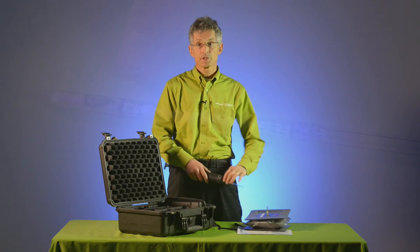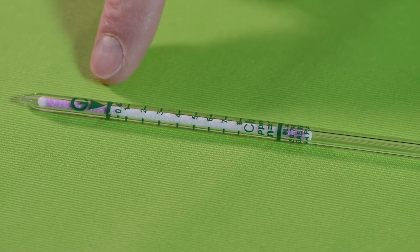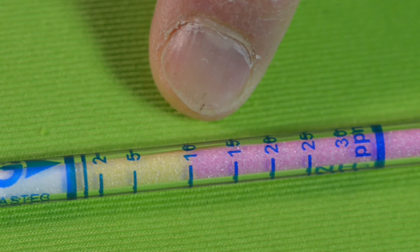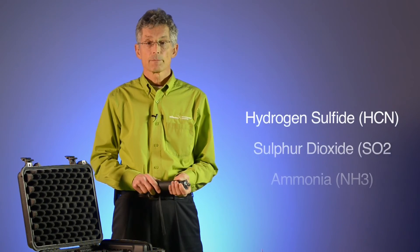Using the same procedure, we see here that there is no indication on the chlorine tube. However, there is a response on the 12L hydrogen cyanide tube. At this point, we have narrowed down the unknown to hydrogen cyanide, sulfur dioxide, or a basic compound such as ammonia.